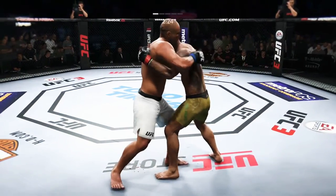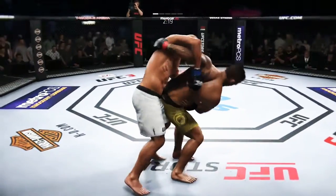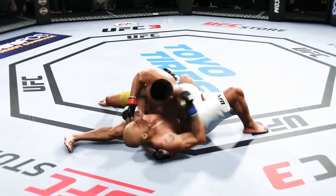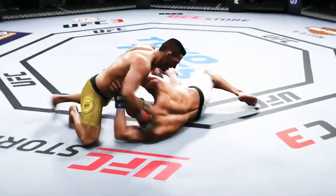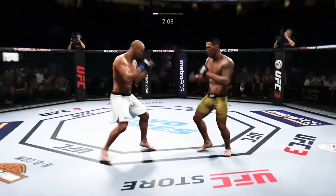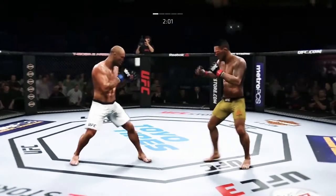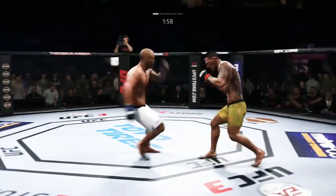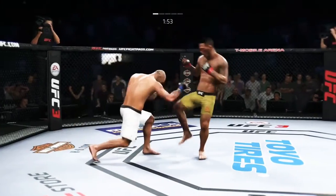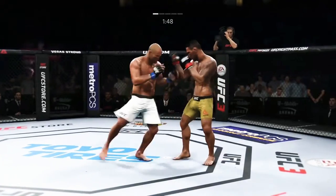He clamps a hold here — got double underhooks. Hook to the head lands flush there by Dos Anjos. Tosses him through the air, beautiful judo throw. He's doing a great job of moving and transitioning here on the ground. Right hand forward now, switching to southpaw. Straight right, he misses. Landed a big kick there. Straight right! He's getting hit!